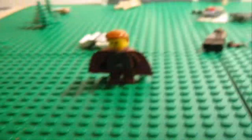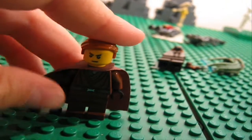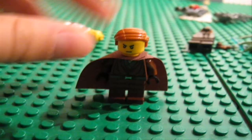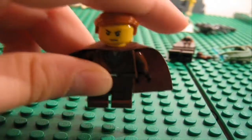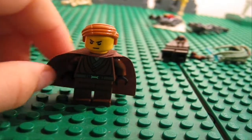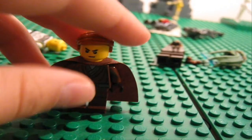Hi guys, this is DarthPhilip999 and I'm going to be showing you my custom Dark Jedi. His name is DarthPhilip — yeah, as you have noticed my username is DarthPhilip999. This is my awesome character and today I'm going to be showing you how to make it, because it's pretty cool.